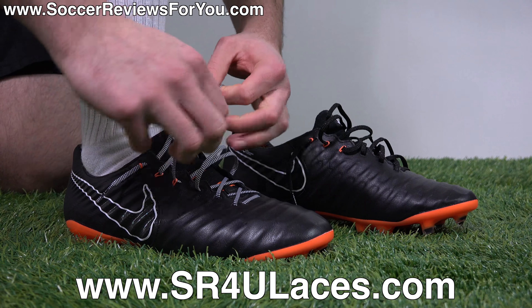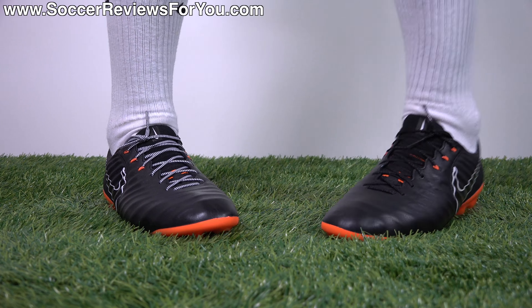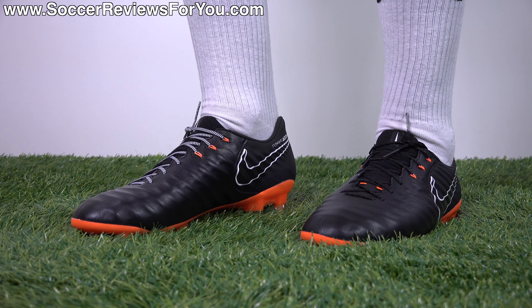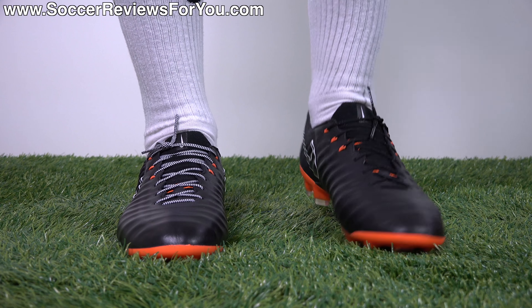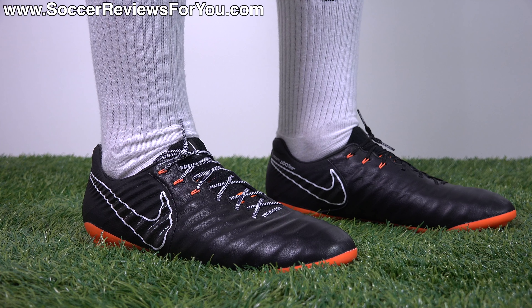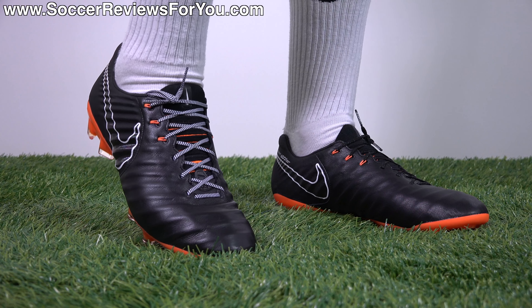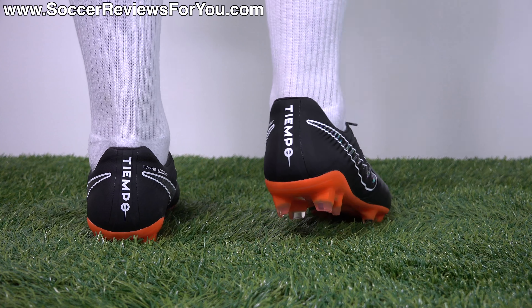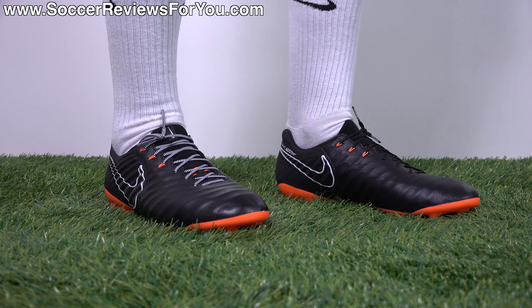On feet, the Legend 7 is really, really comfortable out of the box. However, it is a leather shoe, so it does still require some break-in time. The leather will soften up and form the shape of your feet despite all the extra reinforcement after a couple hours of wear time - the more you wear them, generally the more comfortable they tend to get. The sole plate has good flexibility, the leather feels nice and soft, and the heel lock-in because of that heel liner is absolutely fantastic.